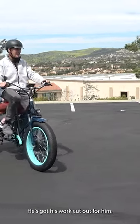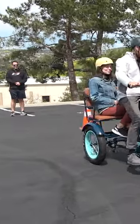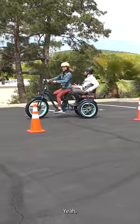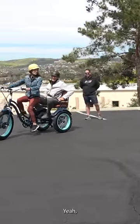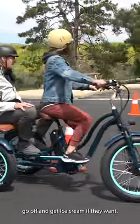All right, here he comes — he's got his work cut out for him. Easy to steer, right? Very easy. Piece of cake. It's so easy. Smooth back there? Yeah. They could go off and get ice cream if they want.